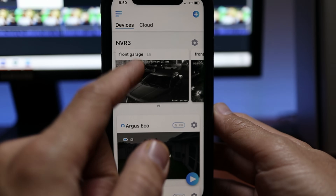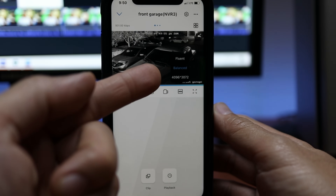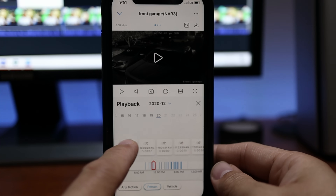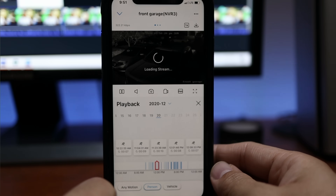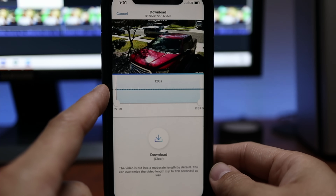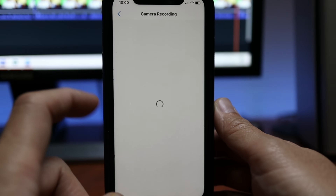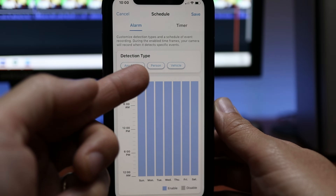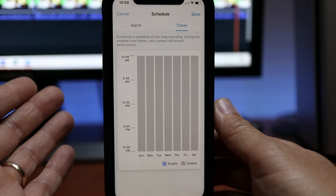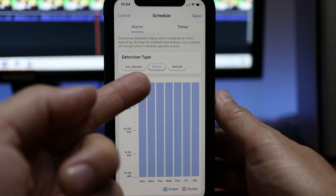The Reolink app works pretty well with their NVR system. It is easy to change camera settings, and as long as you set the cameras to stream in balanced or fluent, the camera loads are quick. Because of the AI, you can easily find footage by sorting recordings by people or vehicles, giving you only a few clips to check instead of fast-forwarding through hours of footage. It is also easy to download footage to your phone in full resolution, though I had some issues downloading from the 12 megapixel version. You can save hard drive space by scheduling recordings only when the camera detects people or cars — for example, backyard cameras can be set to record people only.